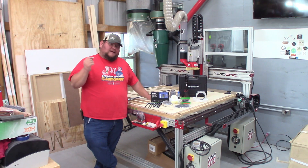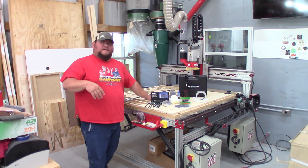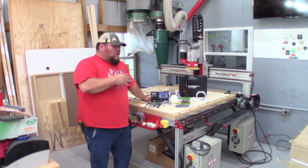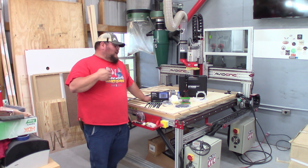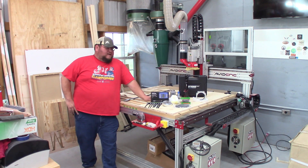This is Joe with Steel Blade Woodworks, and today is going to be the last video of the Avid CNC build. This is going to be just a basic overview, kind of giving you some of the things that I found while putting this 4x4 CNC together.